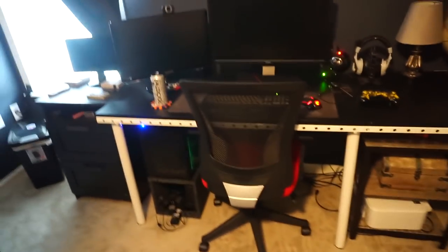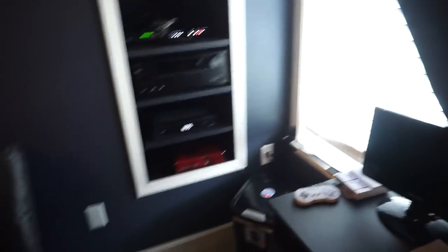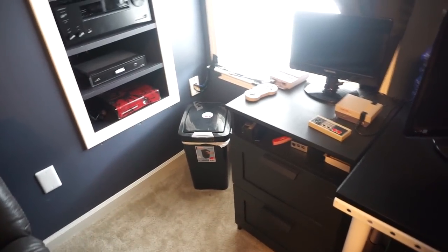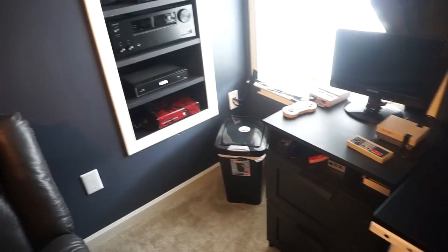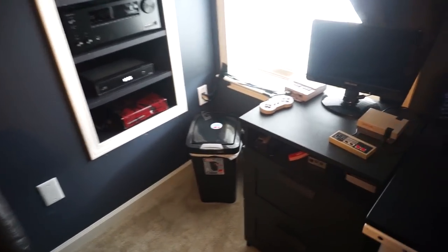I'm gonna do a whole desk setup and video game stuff along with the arcade wall detailing every little thing — Raspberry Pis and all that. But here's a little niche I built for the equipment rack. I was gonna put it in the corner with a small rack, but then I realized there'd be a lot of wires, so I built this niche so everything is wired into it from the back — much easier to hide wires. For example, ethernet cables go to this wall plate here.